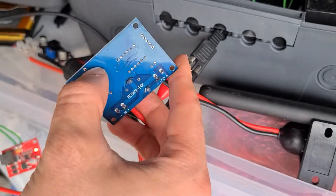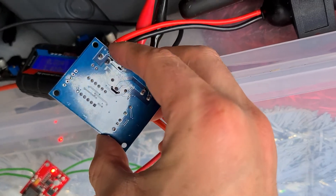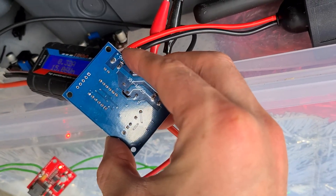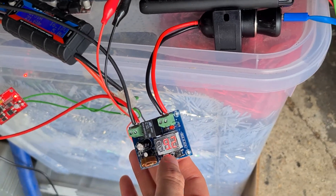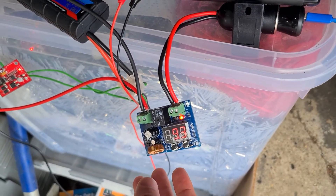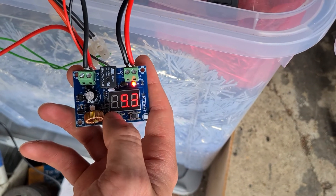This is a XH-M609 Low Voltage Disconnect designed for 12 volt batteries. At the moment I've got it running on lithium batteries so it's running a little bit lower voltage, which seems to work okay. It has two buttons, one plus and one minus.